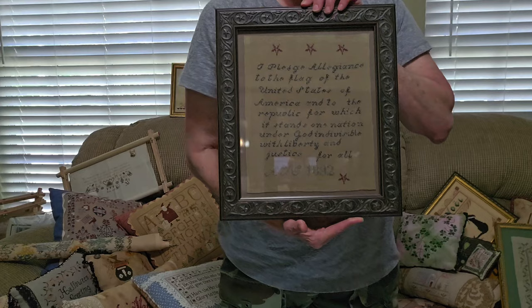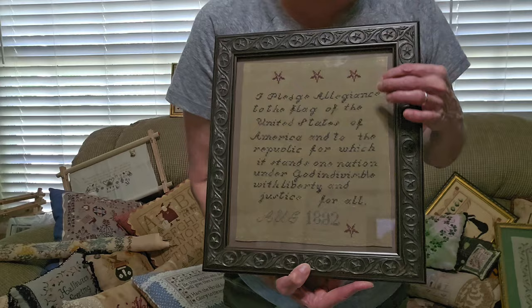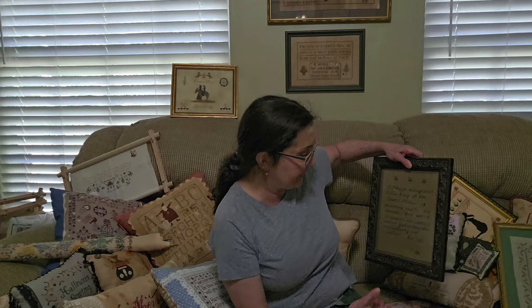This is We the People — Pledge of Allegiance — by The Pin Keep. The Pin Keep has some great primitive designs, fabulous. I just stitched this by hand with a piece of linen thread and it got mounted pretty. I really like this — it's got little stars that match the stars. When's the last time you saw anybody stitch from The Pin Keep?